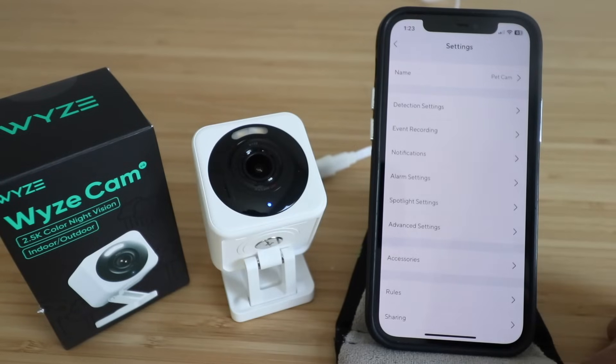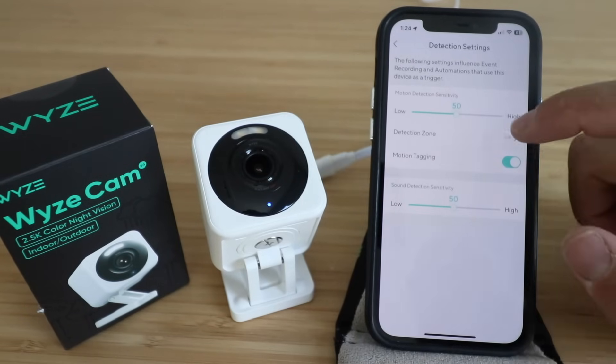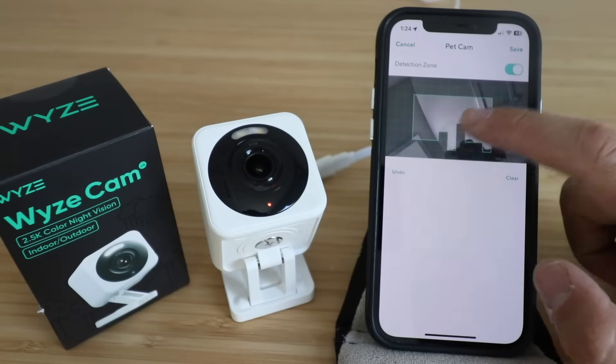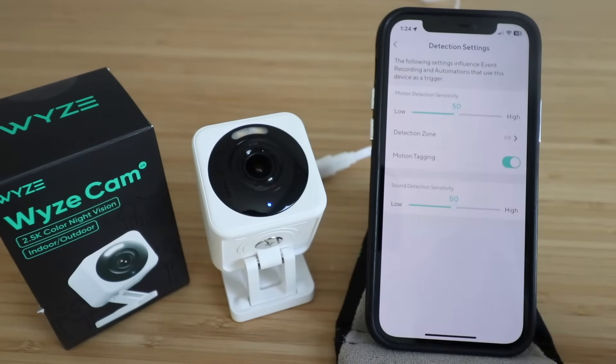Going into settings, you can change the name of your camera — we've got ours named 'Pet Cam' and that works. You've got detection settings where you can change the motion detection sensitivity: low, medium, or high — we're going to leave it on medium. You've got motion detection zones — if you turn this on you can select certain zones to be recorded or not. For example, if you had a busy street, you could exclude the street and only detect motion on the sidewalk. We're going to turn the motion detection zone off so it detects motion in all areas.